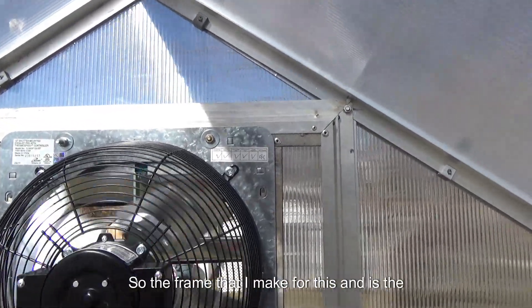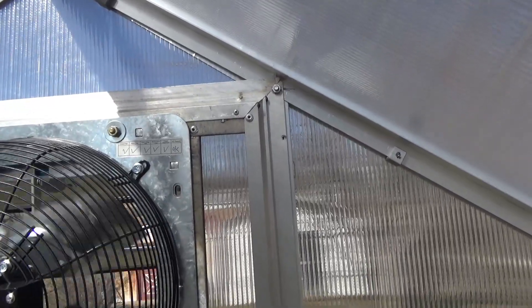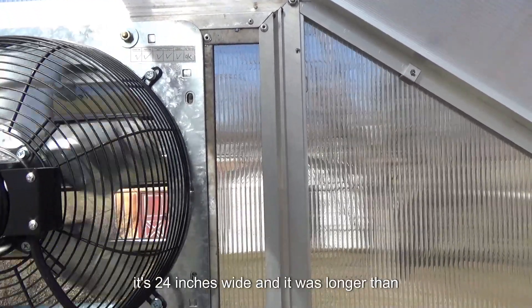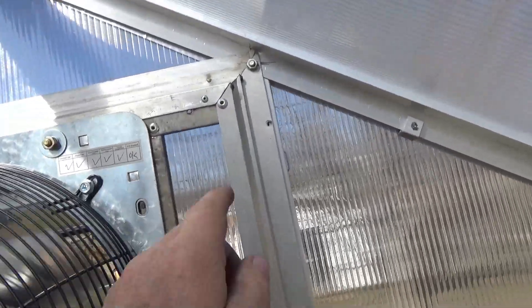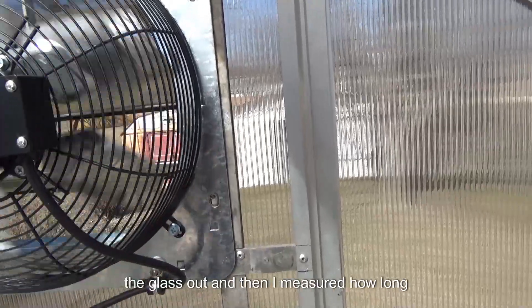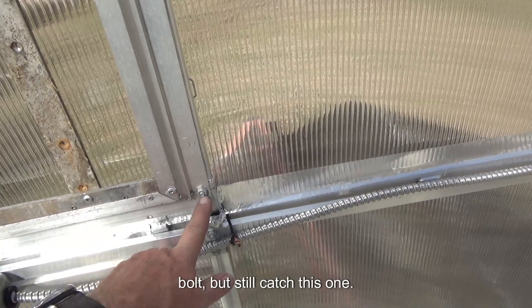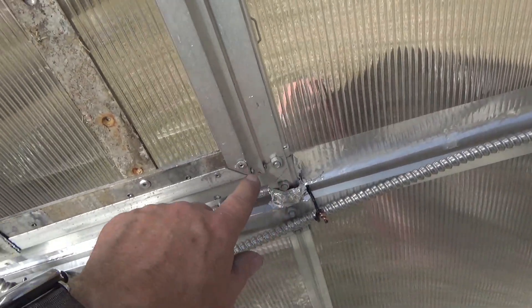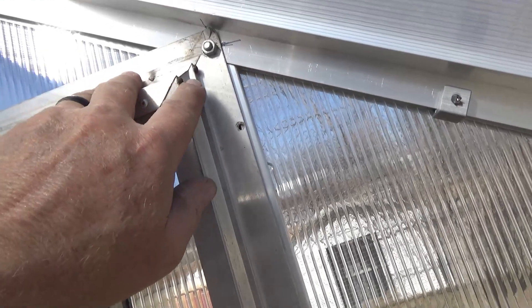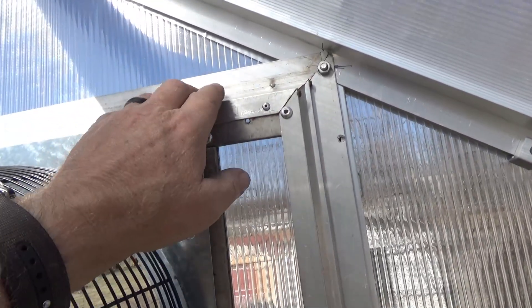The frame I made for this fan is a 24-inch wide aluminum exterior storm window — 24 inches wide and about 50-some inches long. I took all of the screens and the glass out. Then I measured how long I needed, from here to set up above that bolt but still catch this one, and cut it at a 45-degree angle on each side. The opposite end of the piece I cut off has screws in it, so I took those screws out, which gave me my bottom piece.